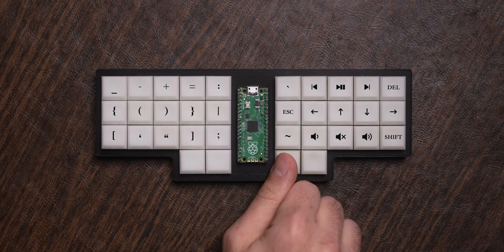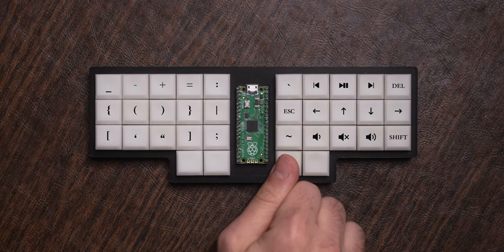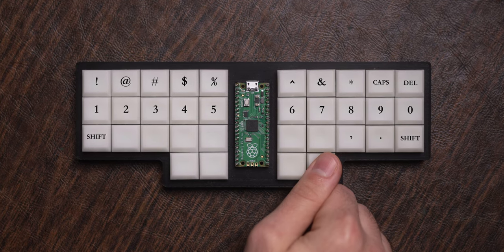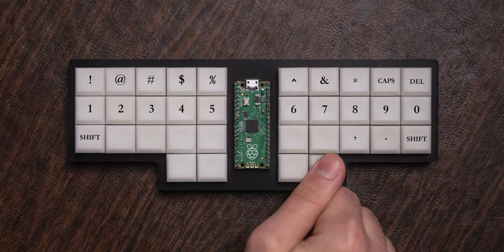My code layer is activated by holding the first right thumb button and contains most of the missing keys. Then if I simply hold the next right thumb button, I will get numbers on home row with symbols above.